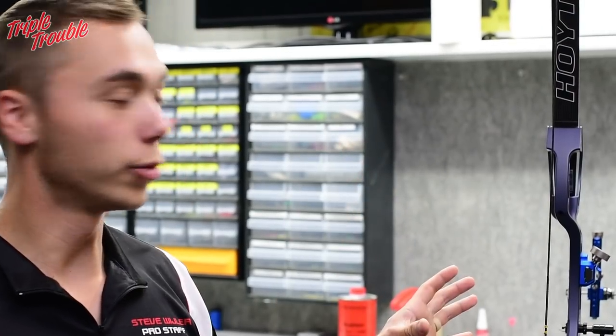This is the first of three videos we're going to upload about recurve tuning. Steve has just set up his new Formula X bow, and in this first video we're going to explain how to do the limb alignment. We're gonna start with the limb alignment.